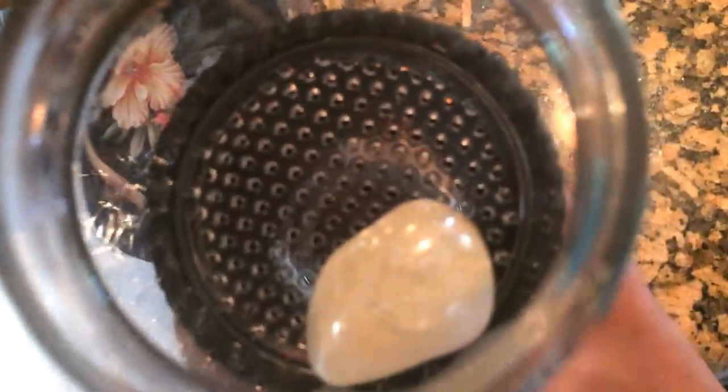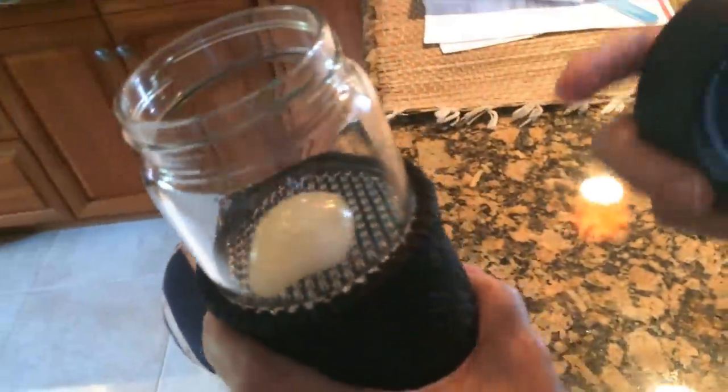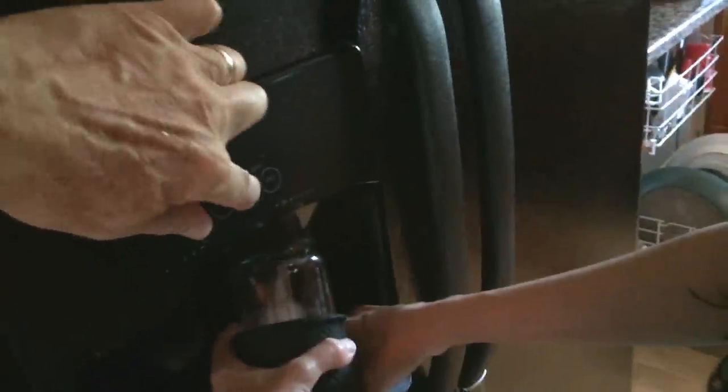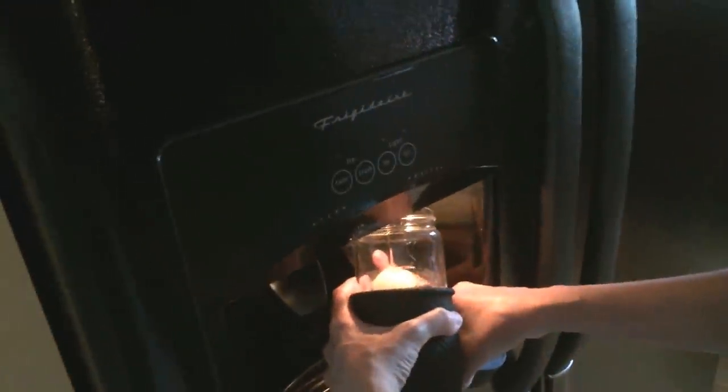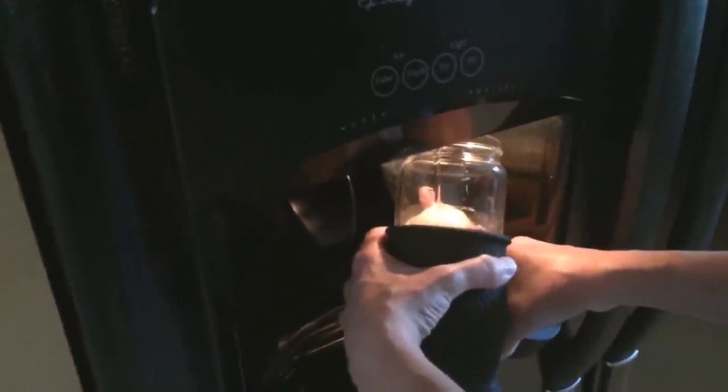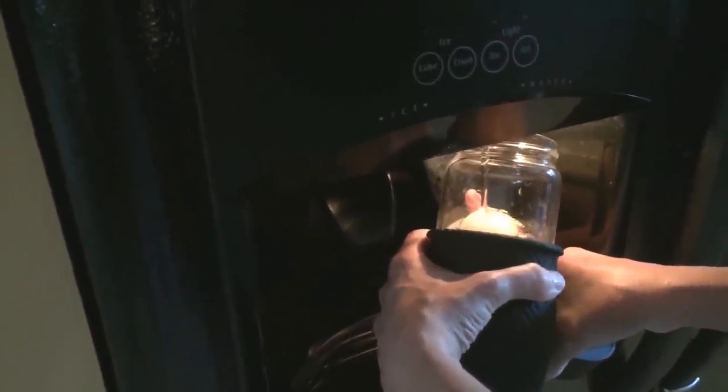I can show that right there. We'll come over here and put some water in it. So instead of putting the loose leaf tea in there, I put the stone in there. I'm just putting the water in there and so this is now Gem Elixir To Go.